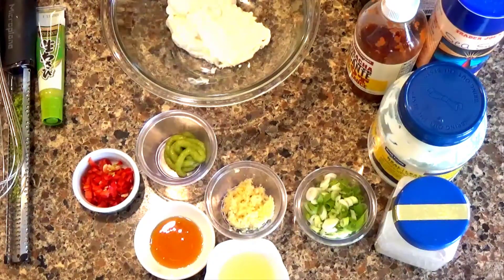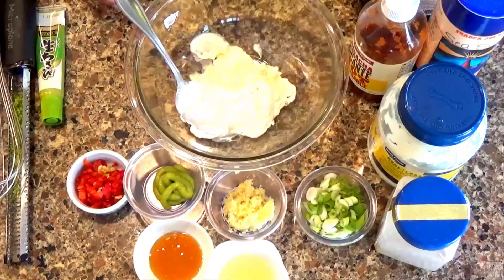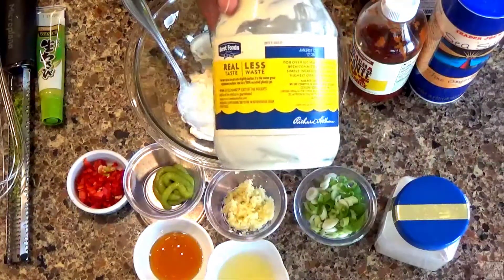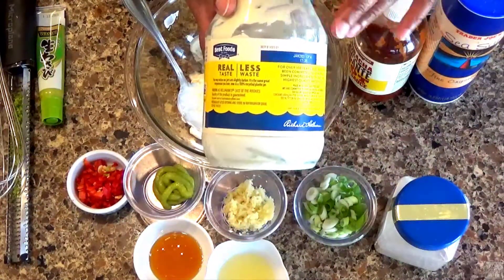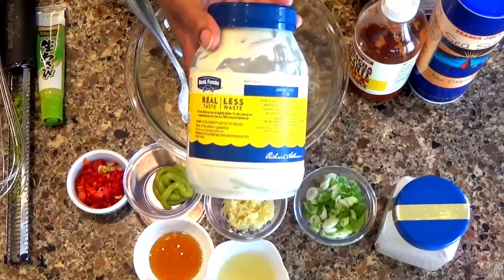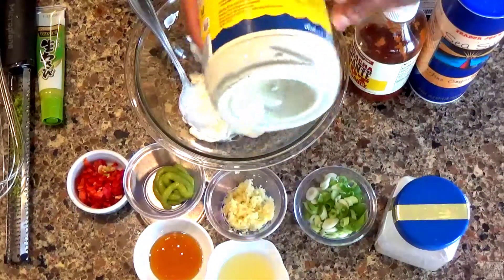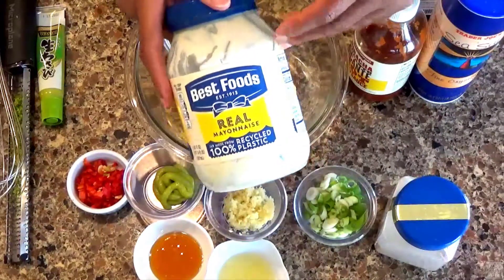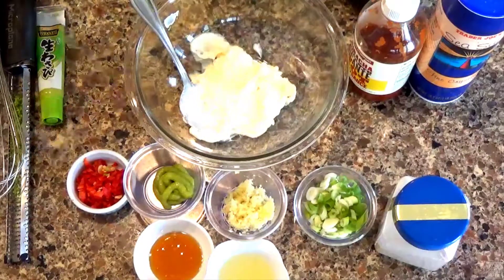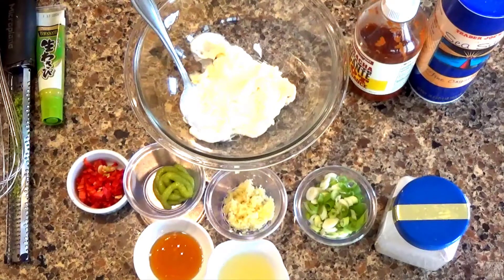I need half a cup of mayo — this is slightly more than half a cup, but you need a third to half a cup depending on the desired taste and texture you're looking for. This is the brand I like: Best Foods.